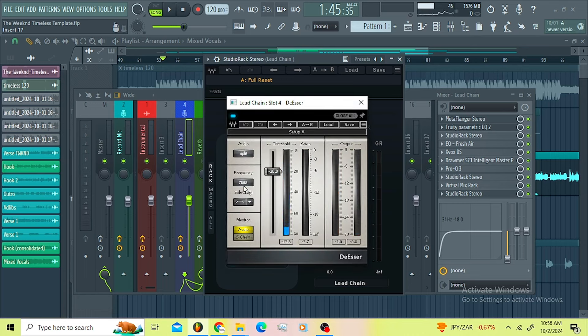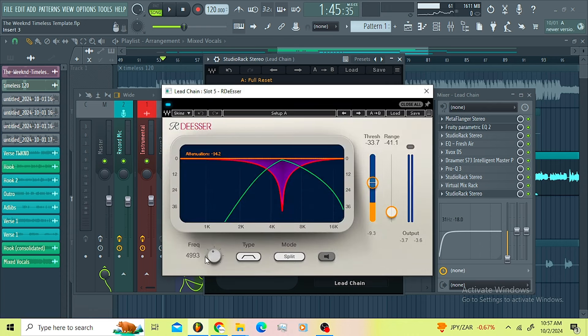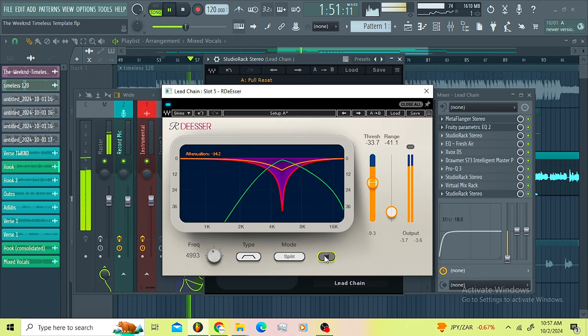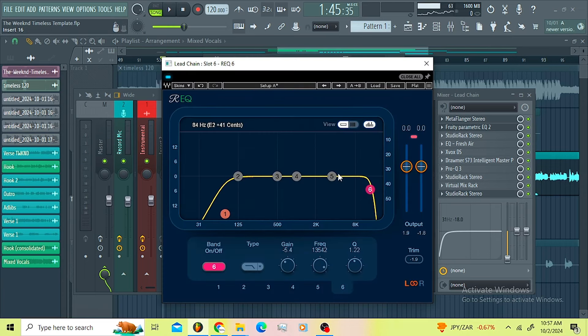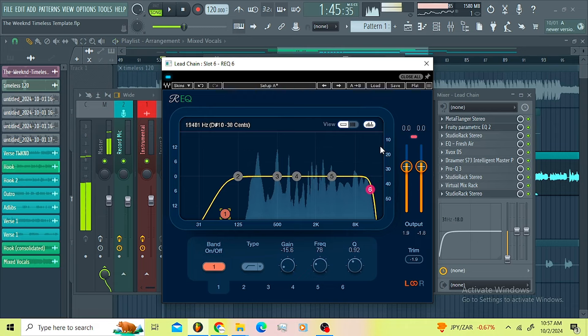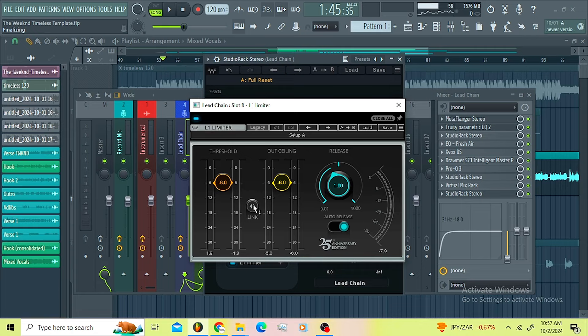Then I went for the DSR — I'm just removing a frequency I didn't like. Then I went for another DSR; on this one I'm removing close to 5k. I just want crispy, lean vocals — not harsh vocals. Then I went for the ADQ again, just rolling off the high end and rolling off the low end. Don't be scared to do what you feel like you should do, guys — if you know what you are doing, go for it.